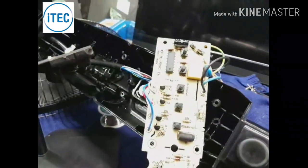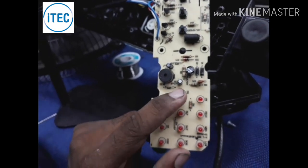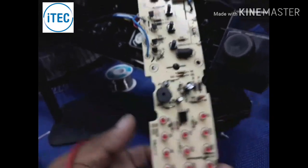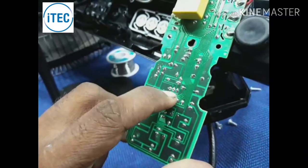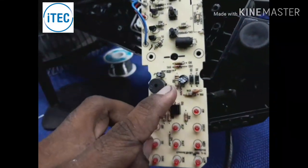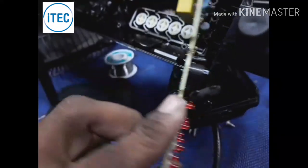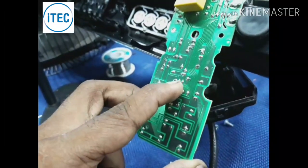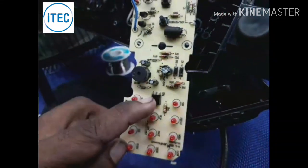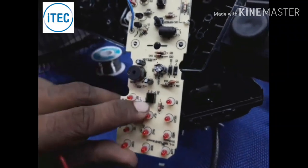This is the remote sensor. This remote sensor has to be connected to the touch panel. This remote panel has a pin. This is the ground. This is 5 volts. This capacitor has 5 volts. This sensor operates at 5 volts.